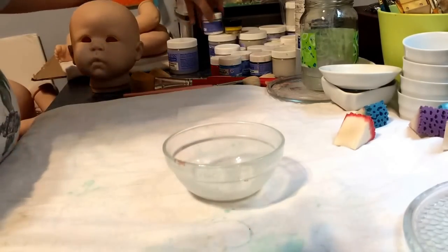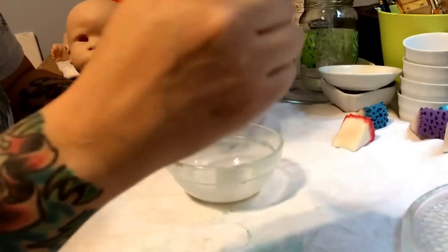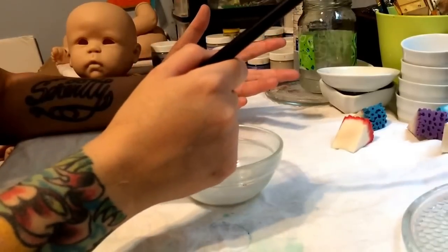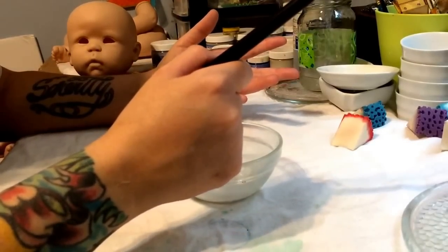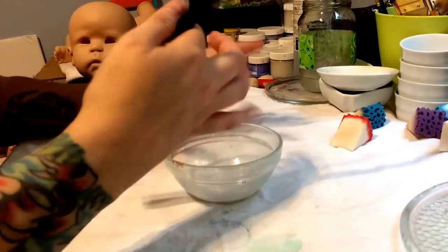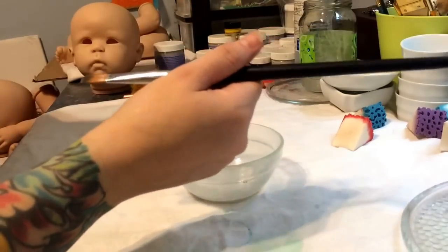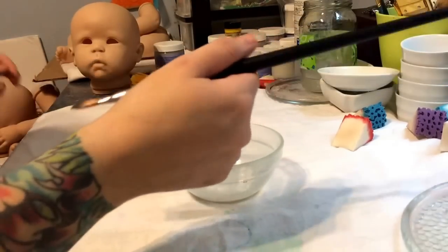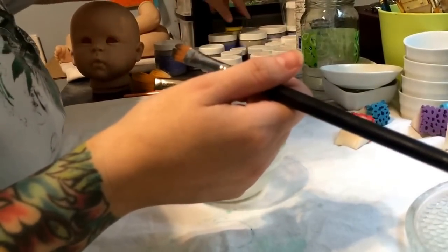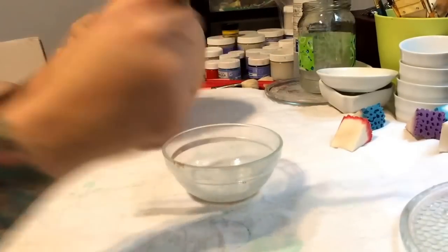I generally don't like to use plain white because it makes it like powder — I call it raw paint — because when you bake it, it kind of has a sheen to it and you can feel the difference. When the paint is raw it's like gritty, and sometimes you can use linseed oil for that, but I generally don't use that until towards the end.